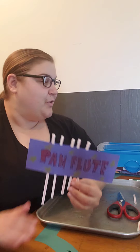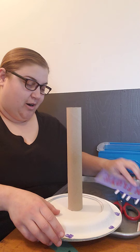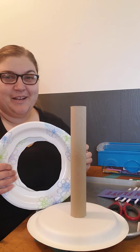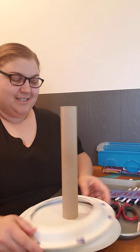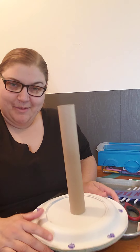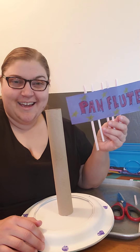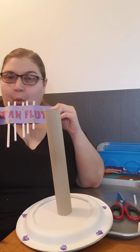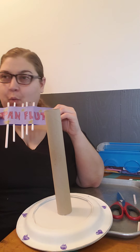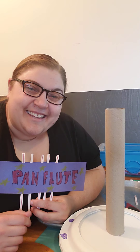I hope you enjoy your pan flute and your ring toss game. Tomorrow I'm really excited — it's going to be another game, a really silly, fun, all-around family game and it's really easy. Enjoy your pan flute, enjoy your ring toss. Have a great day — we'll see you later. Bye!